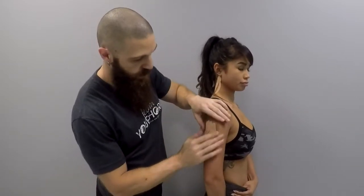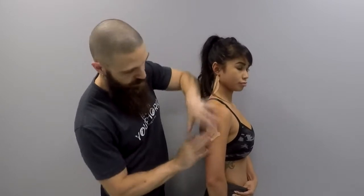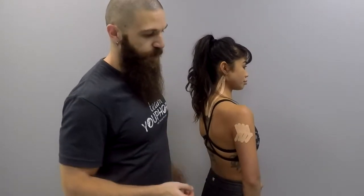And then we are going to rub to activate the adhesive. And that is how you perform a taping application for scar reduction.